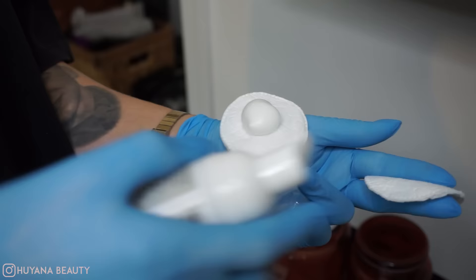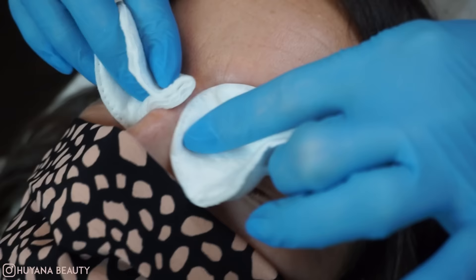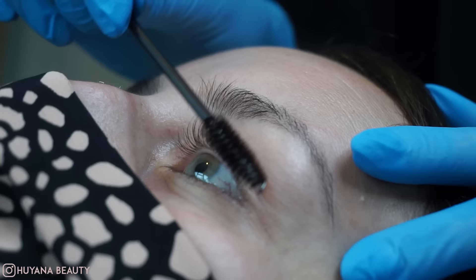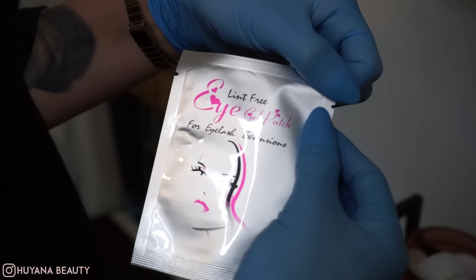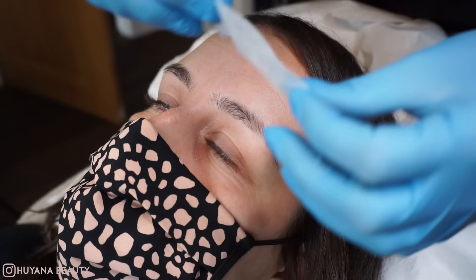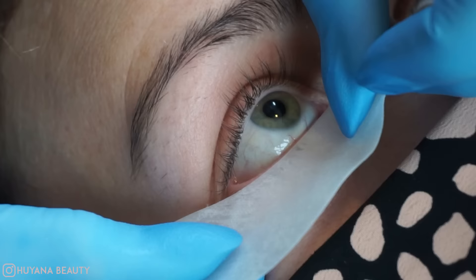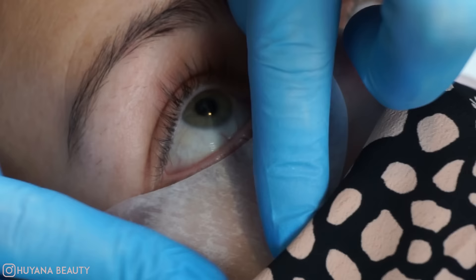We're going to begin cleansing the eye area, making sure it's free from any makeup or any oil. We're now going to put some under-eye pads under the lashes to protect those bottom lashes so they don't get lifted. Place that under the eye making sure all those little lashes are hidden.